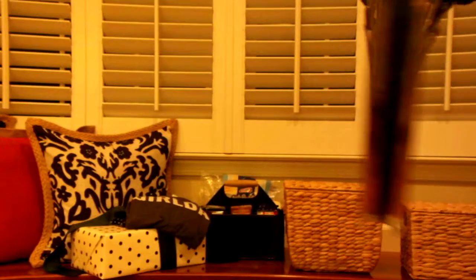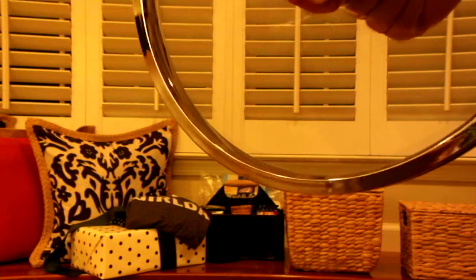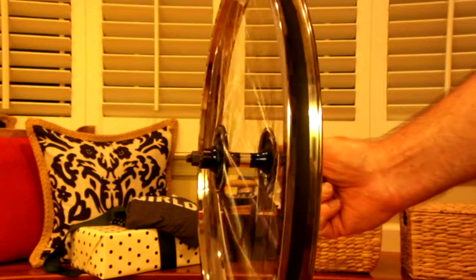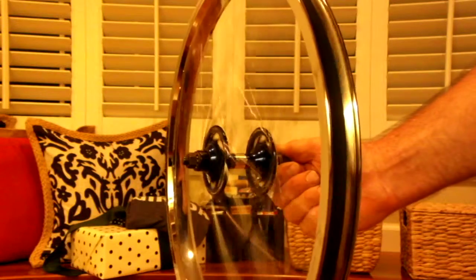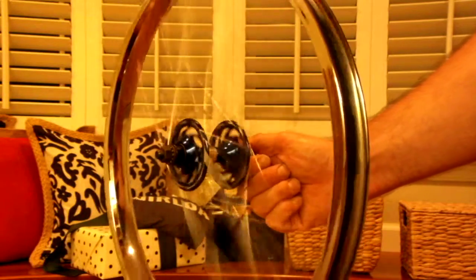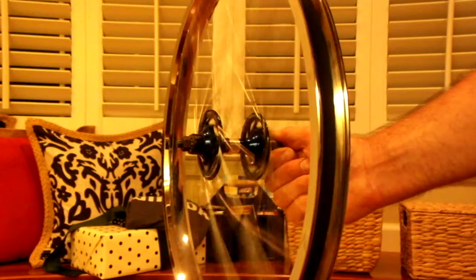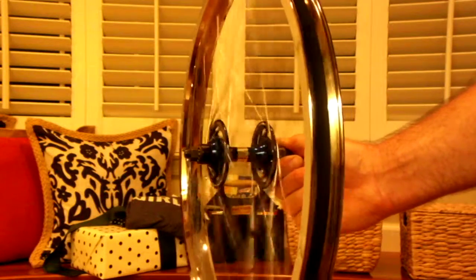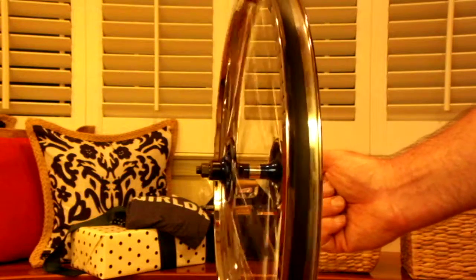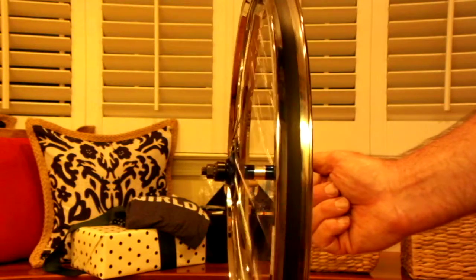They spin well. The front is rather straight — it's not perfect. Such a nice wheel, I would say it would be worth the touch-up. This thing will just spin and spin and spin. It's quite balanced. You can see some movement in there.